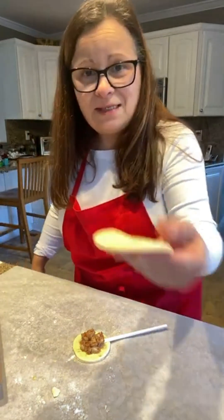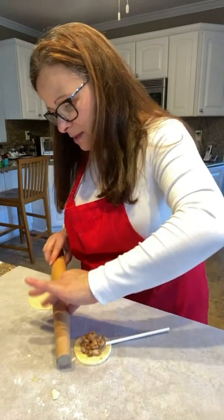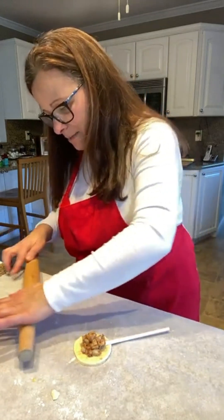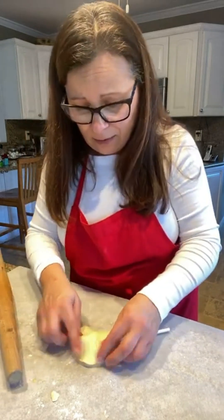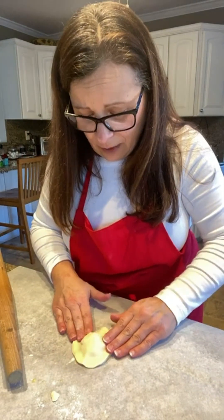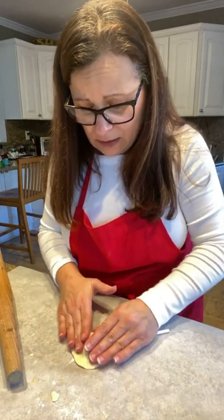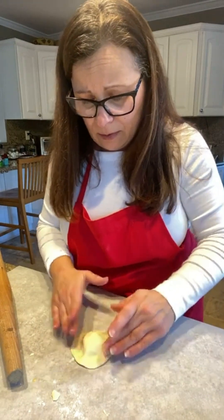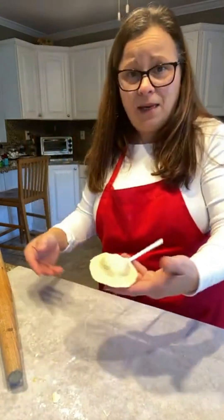Now I've got my second piece of dough. I'm going to roll it slightly larger than my first piece, trying to keep the shape — you could use cookie cutters or an ordinary glass, it doesn't matter. I'm going to cover the filled piece, pinching everything together to seal it.